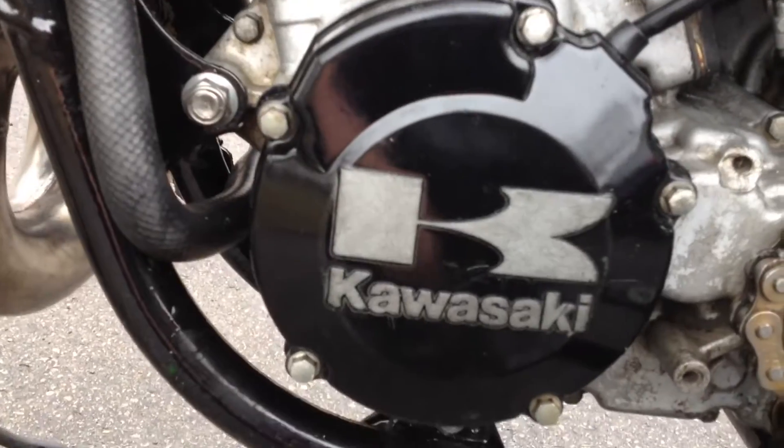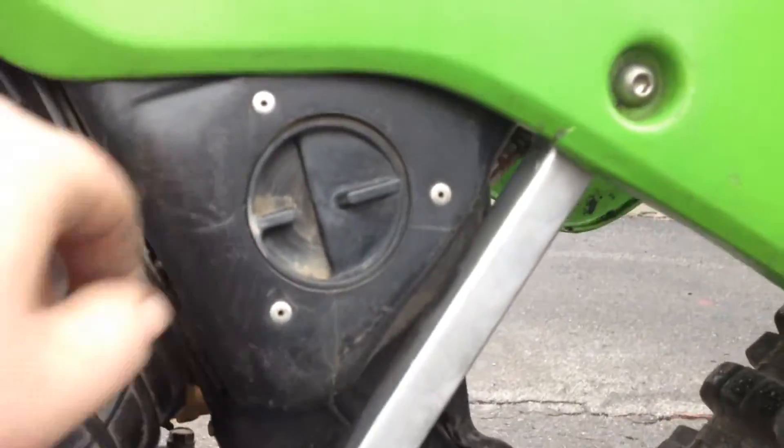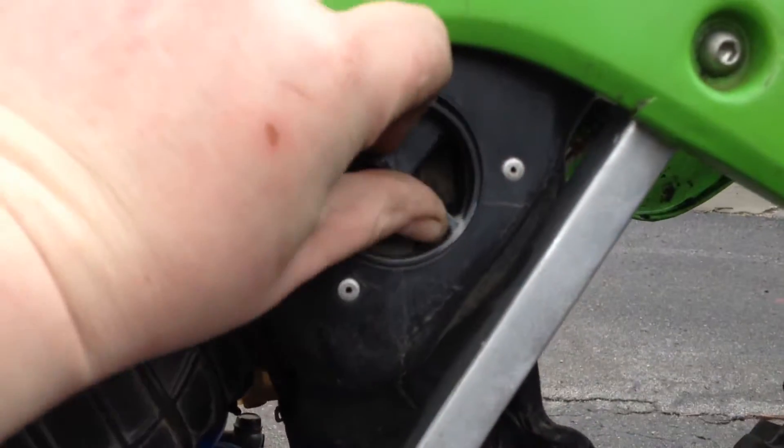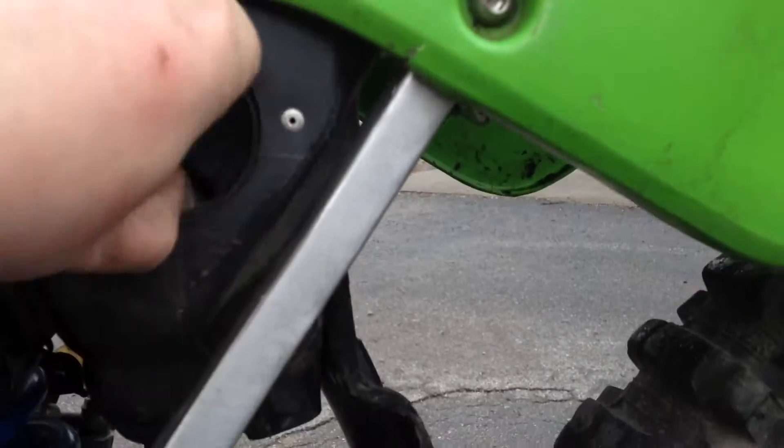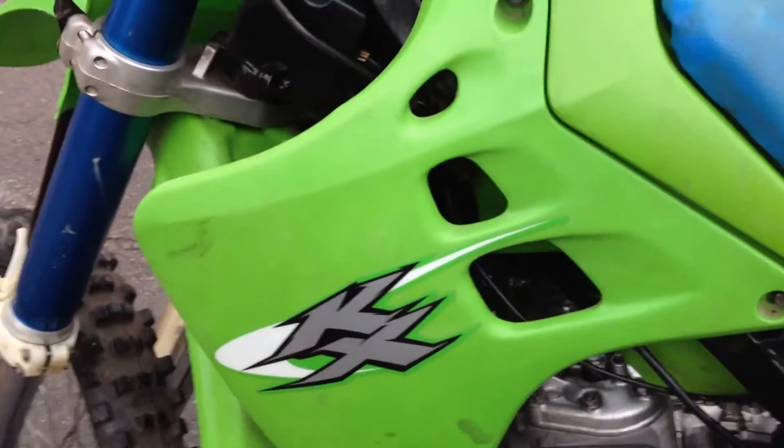A cool thing with these air boxes is you can open them and they're on both sides. Kept the KX sticker, got rid of all the others.